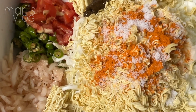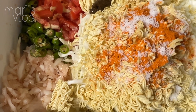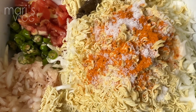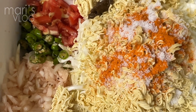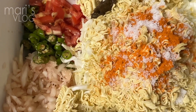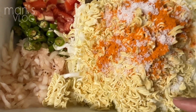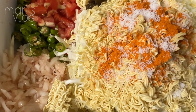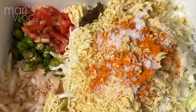Before I show you the food that we have prepared, I'm going to tell you this kind of food — my friend taught me this Manipur dish. We have here the white onion, green chili, and then tomato. And then this is a Korean ramyun snack. And here is the cabbage. I put a little salt also on it, so I just want to mix this together.